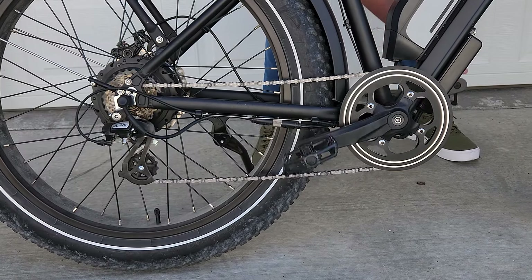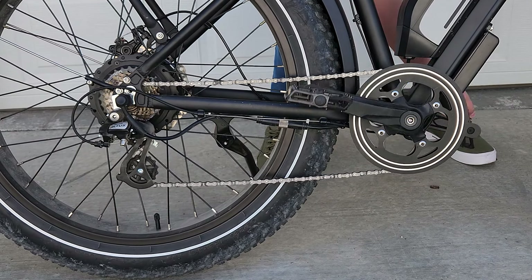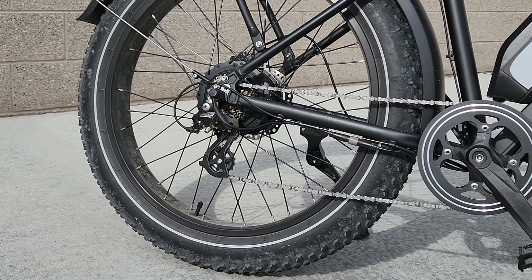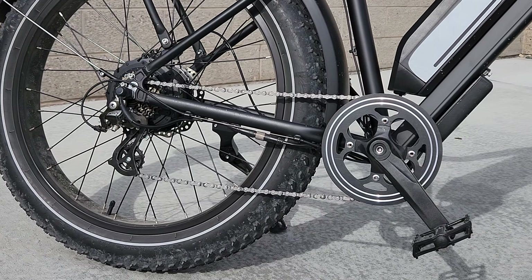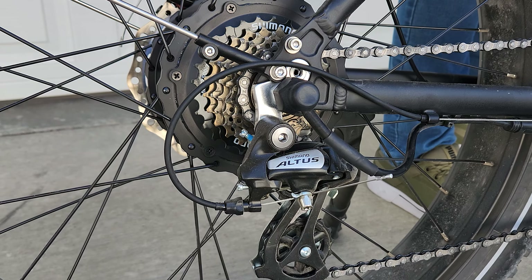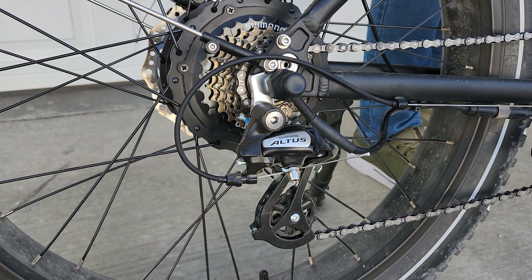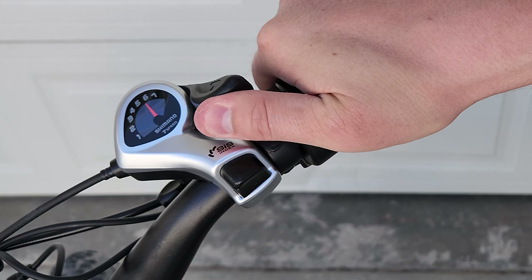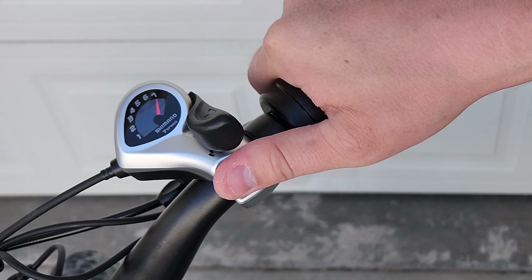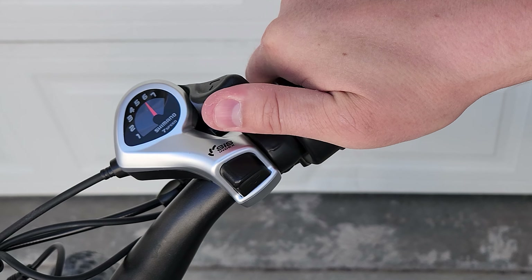The drivetrain is made up of the typical Shimano Altus components that you see on bikes of this price and style. This groupset has been consistently reliable across all the bikes I've used it on. It has a 7 speed cassette that has enough range to cover all of the different riding modes and scenarios you might need. The lever and button style shifter is also very common on this style of e-bike and again has always performed well and is intuitive to use.